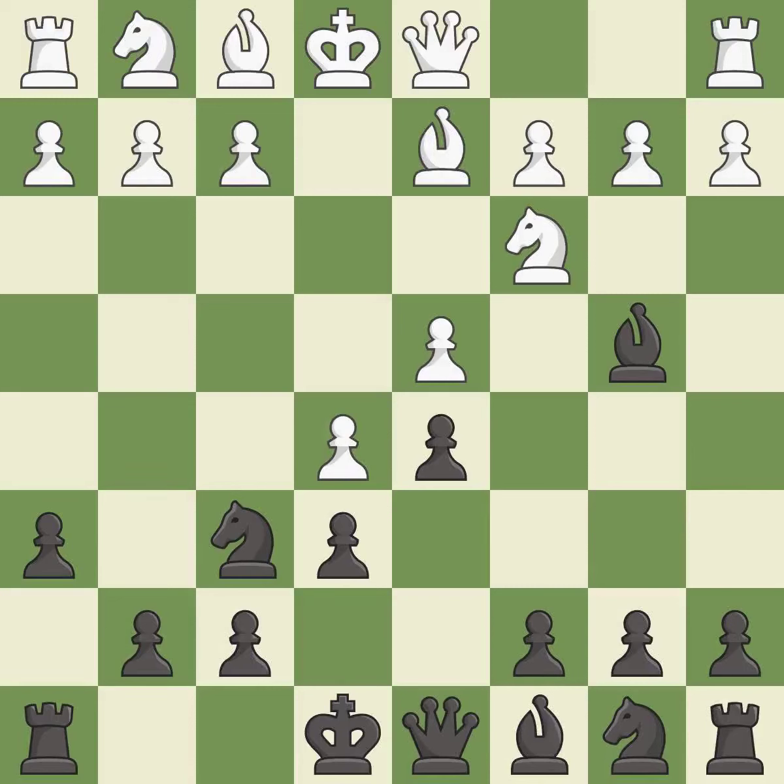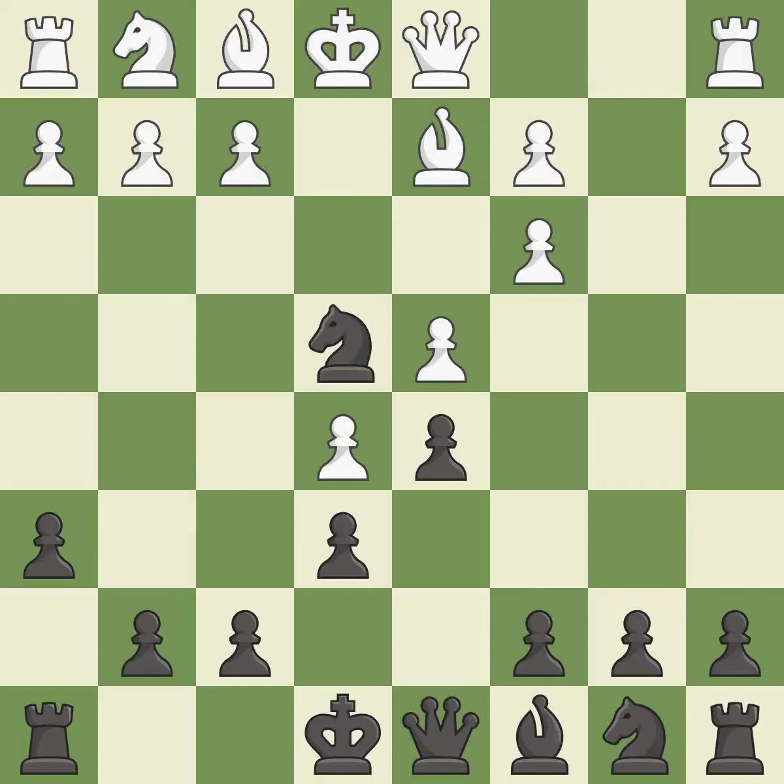Bd2 retreats the bishop and unpins the knight on c3. Bxc3 captures the knight and attacks the bishop on d2 and the pawn on b2. Bxc3 captures the bishop, supports the d4 pawn, and opens up the b-file. Ne4 places the knight on a center square where it attacks the bishop on d2 and the pawn on c3.